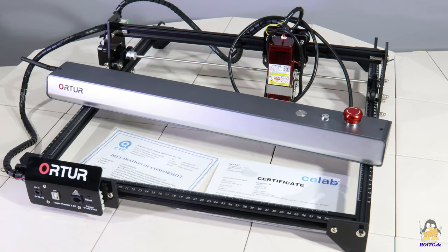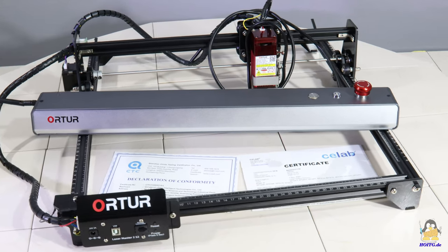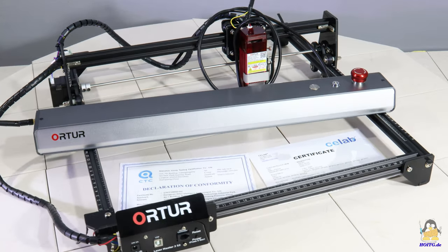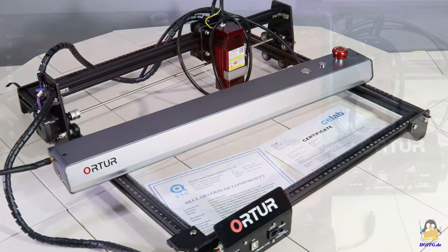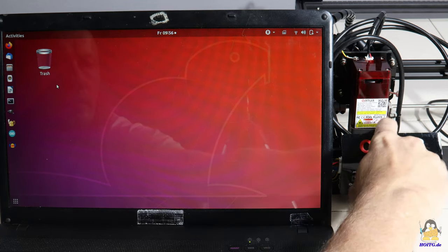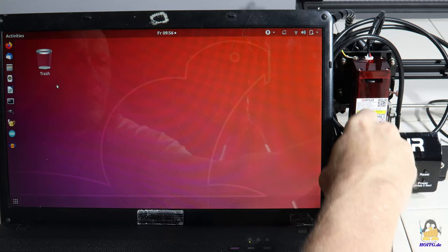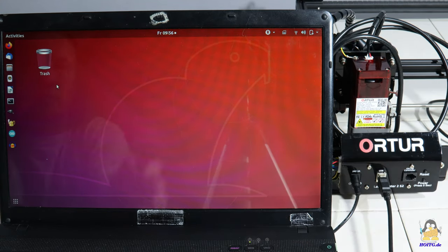Why does the sale of the LaserMaster II and III from ORTUR violate existing law? Both devices use the code written for Grbl as the core element of their firmware. This can be confirmed quite easily: if the mainboard of the LaserMaster II is connected to a PC via USB and a terminal program is started, commands can be sent to the firmware.